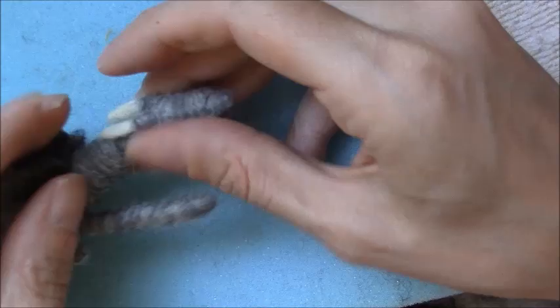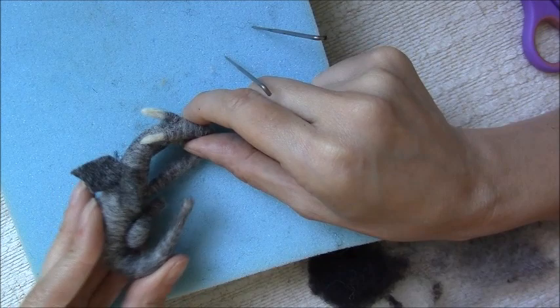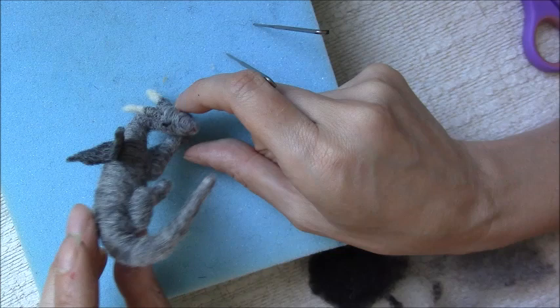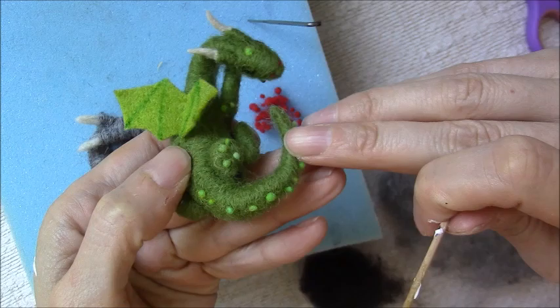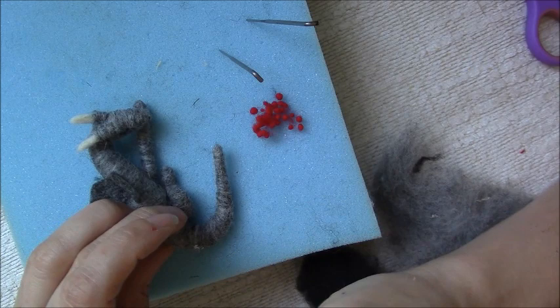Now I'm just going to position my dragon how I want him - bend his tail around that way and then his head this way so he's sleeping on his paws. The last thing I'm going to do is add a little bit of scale detail to his body. For these little scales, these are just little wool neps - they're called wool neps and they come in all different colours. Taking a cocktail stick, use some good quality fabric glue, one that dries clear, and just take some little neps and stick them on.